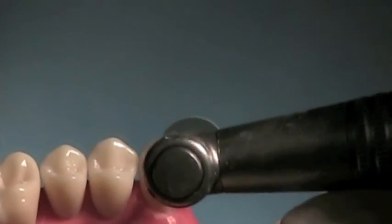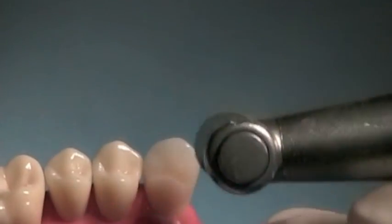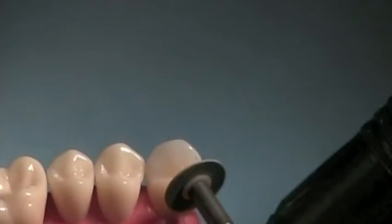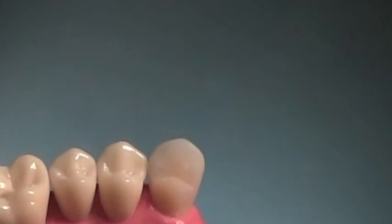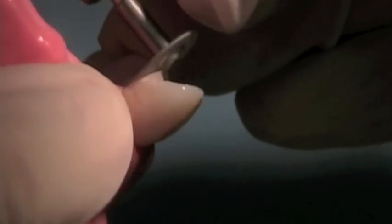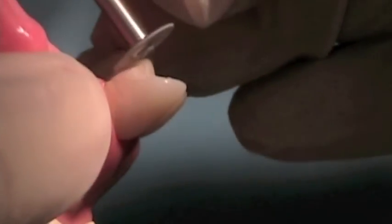You can use your polishing disc to polish the surface of the tooth where you may have done some preparation. Make sure you've polished all the way around so things are nice and smooth and well finished. You can use the side of the disc to thin it out and blend it with the surface of the root.